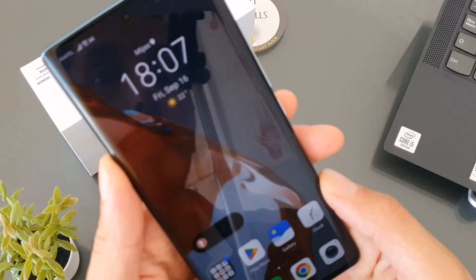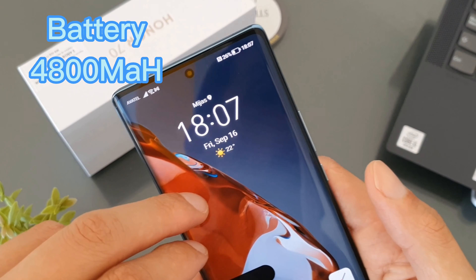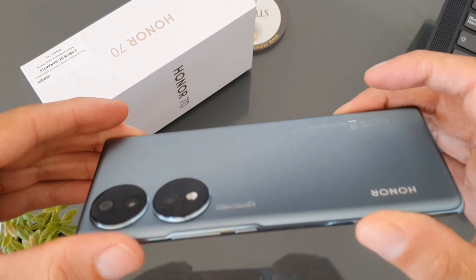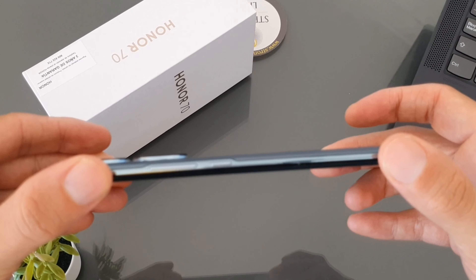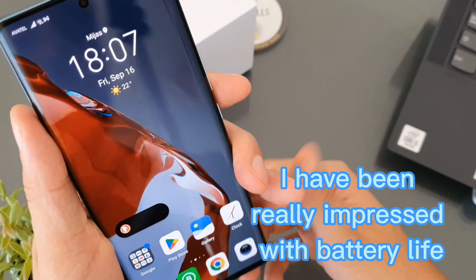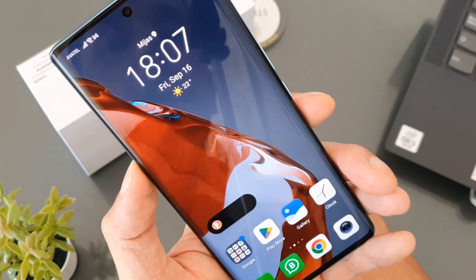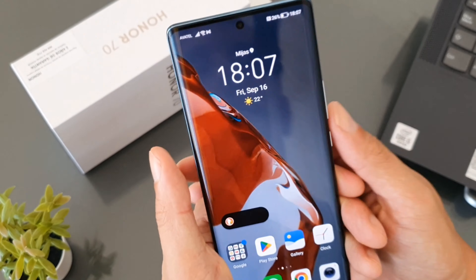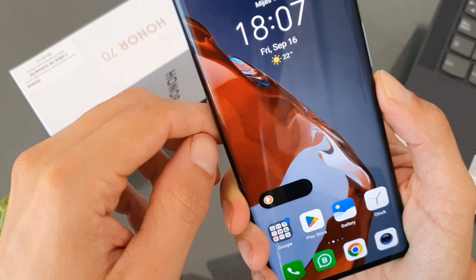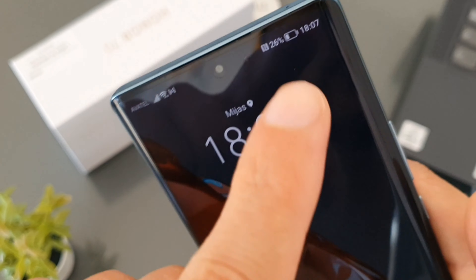The device has a 4,800mAh battery, which is fantastic and really impressive considering how narrow and slim it is. It also comes with a 66-watt quick charger in the box, which gives you almost 50% charge in about 20 minutes — an absolute bonus and really handy. It also comes with a built-in screen protector.